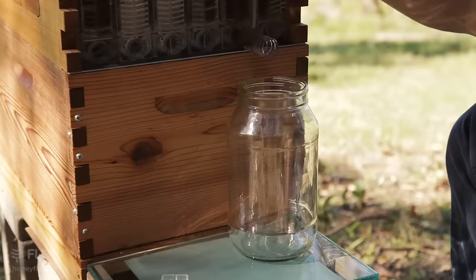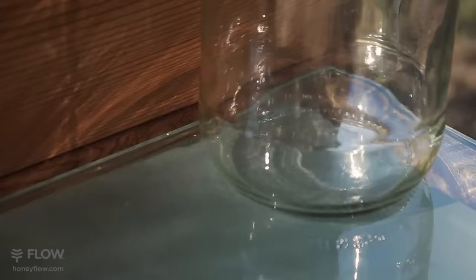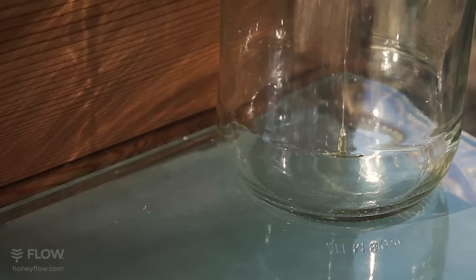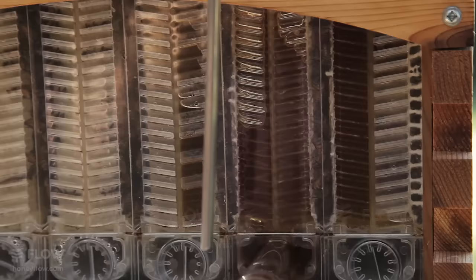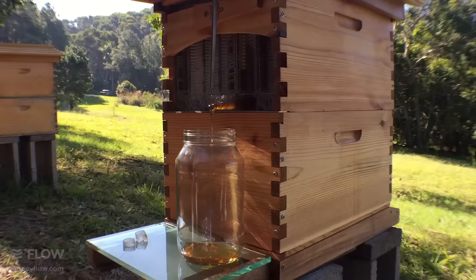Wow, you can see the honey pouring down. Get a look at that — just absolutely pouring inside the tube here. Beautiful fresh honey straight from the hive. The left hand side is draining away and the right hand side is hot on its tail.